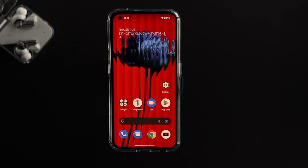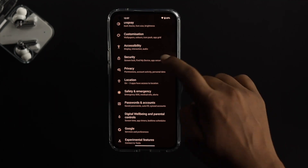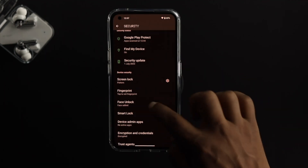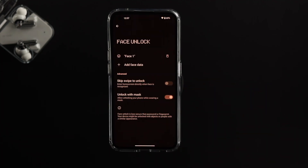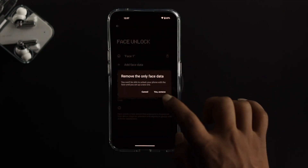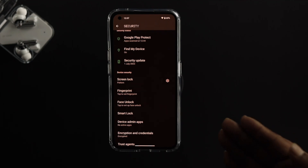The very first thing is your face data itself. Open Settings, scroll down to Security, and tap on Face Unlock. Draw your pattern, then tap the delete icon and tap 'Yes, remove' to delete the face you previously added.